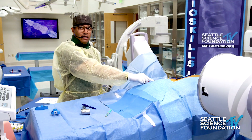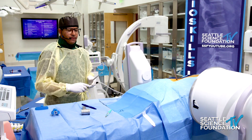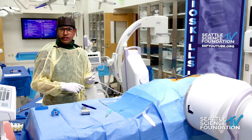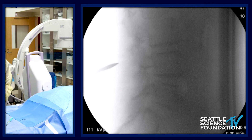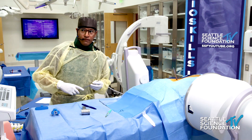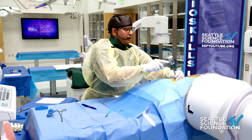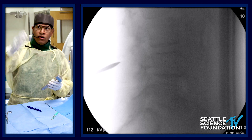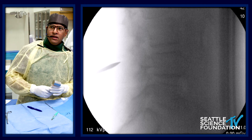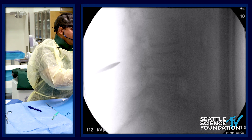On the side of the instrument you can see the depth markings in millimeters, which helps us understand how deep we are. Dilator 1 is in the interspinous space between the L3 and L4 spinous processes. I'm going to advance dilator 1 to what's called the spinal laminar line — the shadow of the lamina, which is the zigzag formation on your screen.